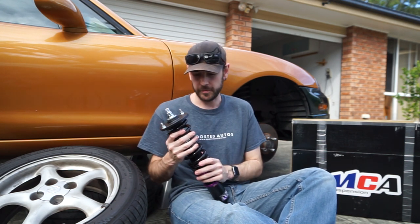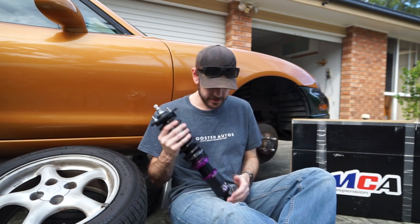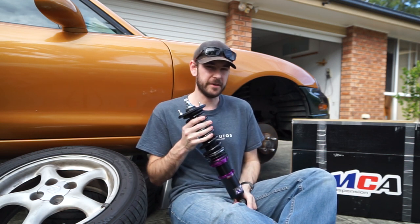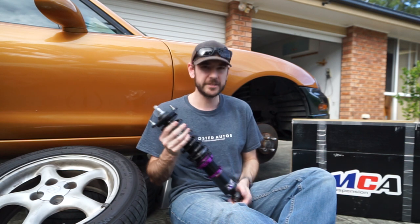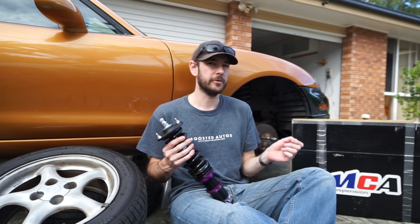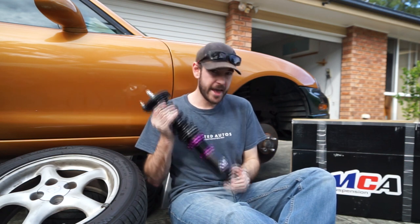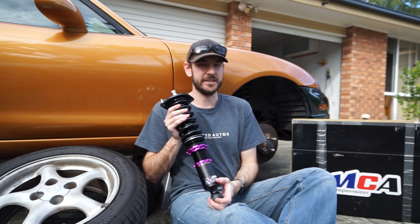I've been using MCA suspension in all of my builds for the last four years and I've always found them to be absolutely perfect — never had any issues. The customer support has been the best I've ever received from any brand. Their range starts with the entry-level MCA Blues, which are actually a lot better than a lot of other cheaper coilovers on the market. They're at a lower price point but you're still getting the features and benefits of the more expensive ones in the range, just with a little less customization.